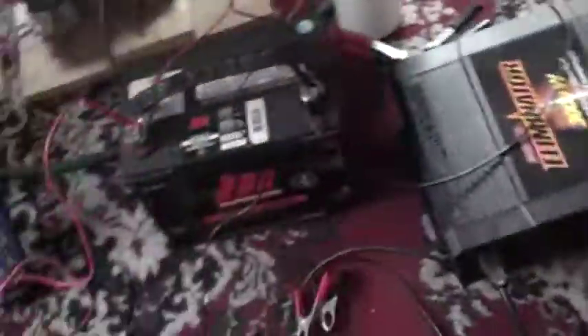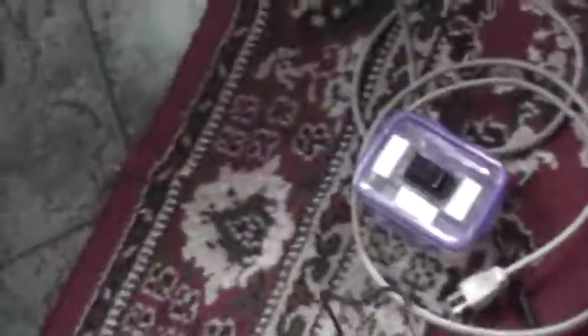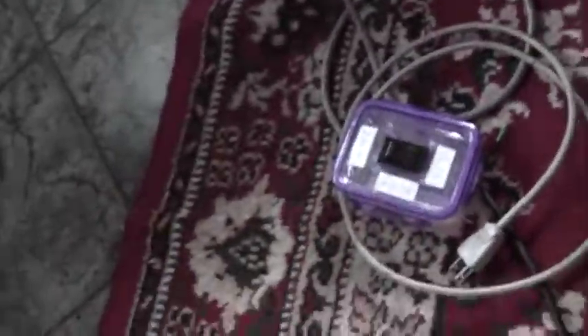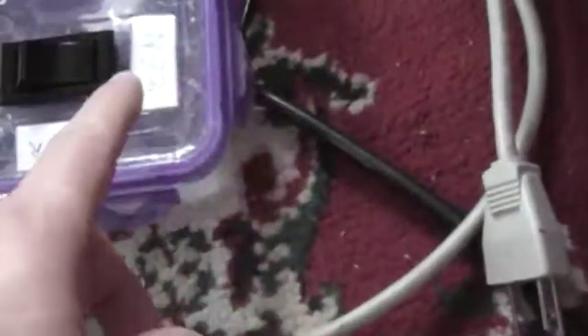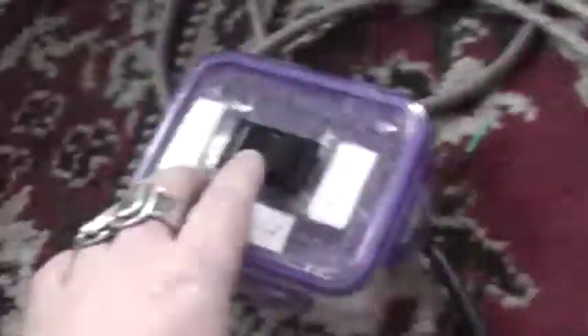I've got to turn on this transfer switch — homemade transfer switch — which basically lets you run it through the wall at 120V. It's hooked up to the wall with another cord; you can plug it into the wall, and this one goes straight to the inverter. Either way with the transfer switch, you can actually start off with the wall and then switch over to the inverter if you want to. You can run it two-way. My battery's showing red. The inverter's on.